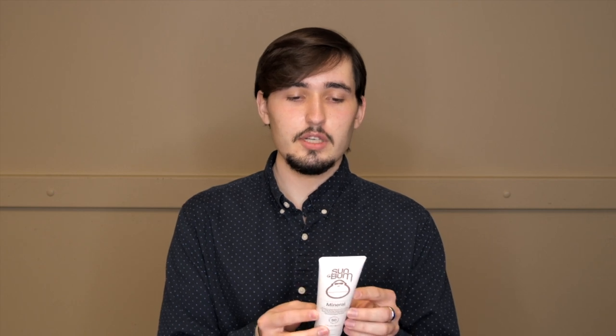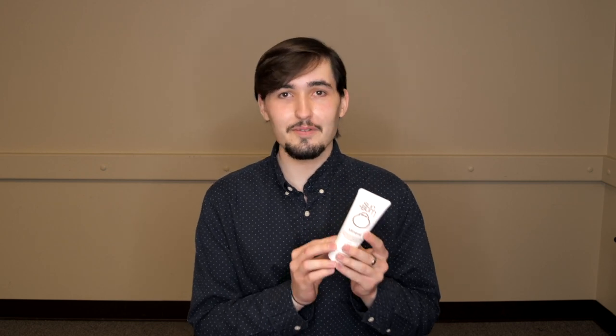This is a mineral sunscreen, which basically means it's going to protect my skin from the sun by reflecting the sun's rays. If you want to learn more about the differences between chemical and mineral sunscreen, I will link my video on that topic in the description below. This has an SPF of 50 and zinc oxide at 20 percent. It says on the bottle cruelty free, and on Sunbum's website it says it's reef safe as well, so love that.